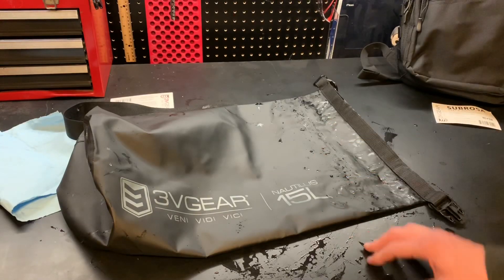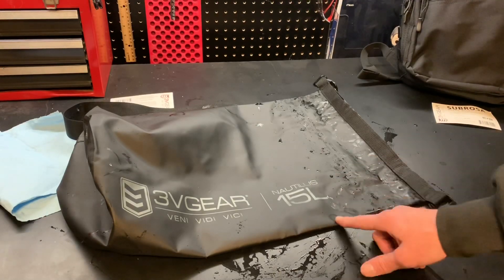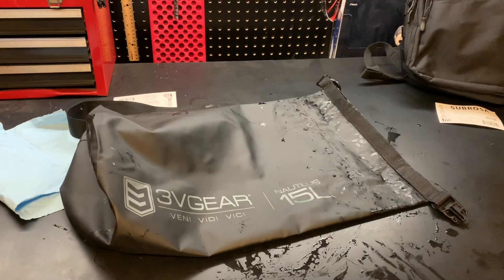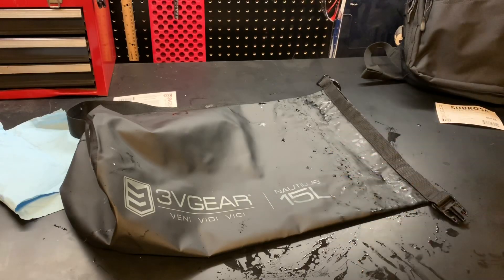The best part is this thing is affordable — I think it's around $18 to $20. Get yourself a dry bag. They do make a larger version; this is the smaller 15-liter version. I'm starting to become a fan of this little guy and I'm excited to use it this summer. You can throw whatever you want to keep dry in there — maybe even your towel.